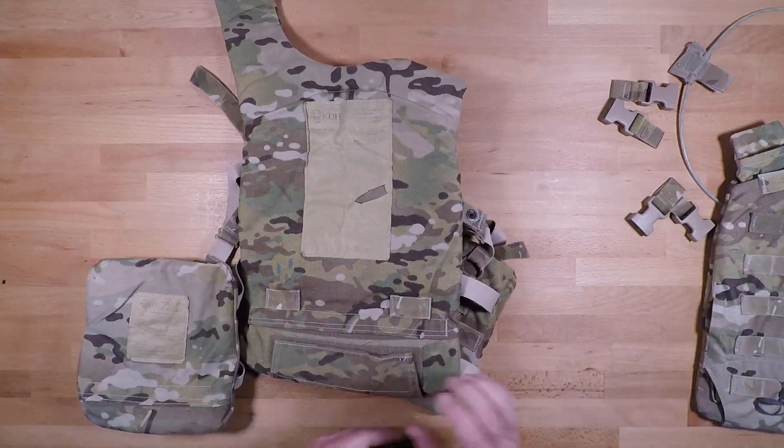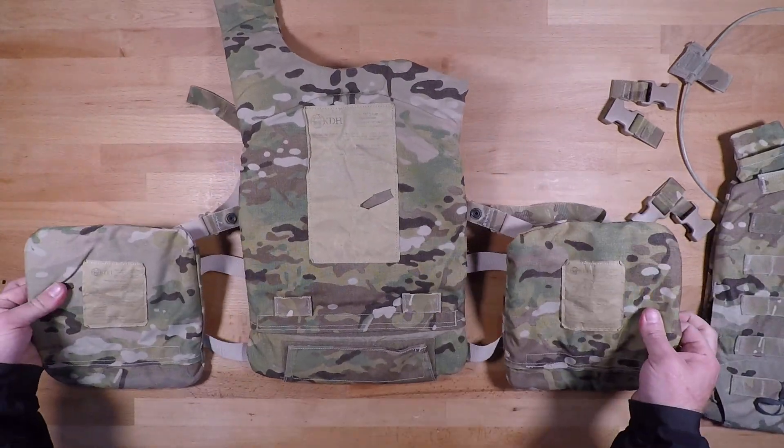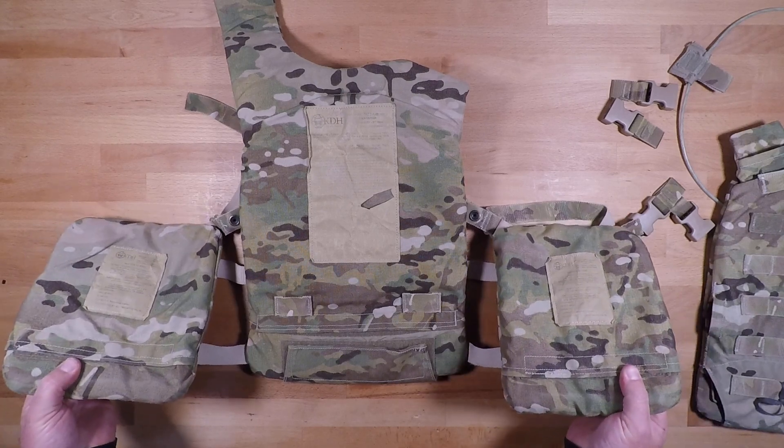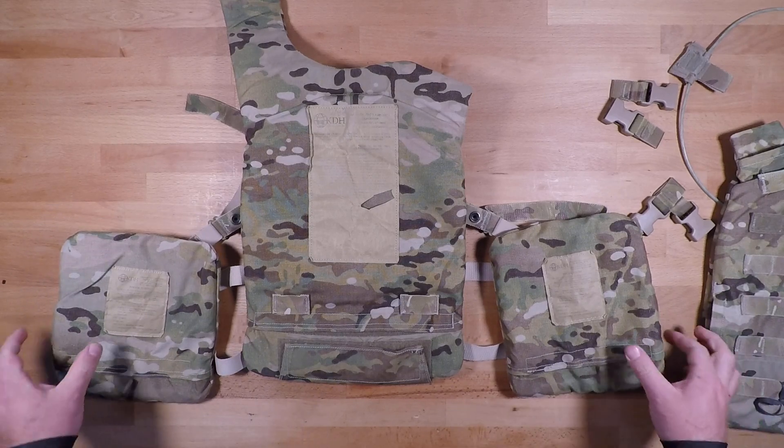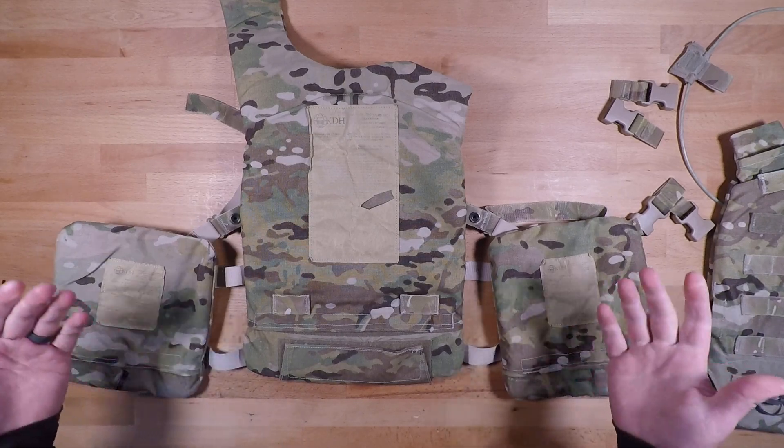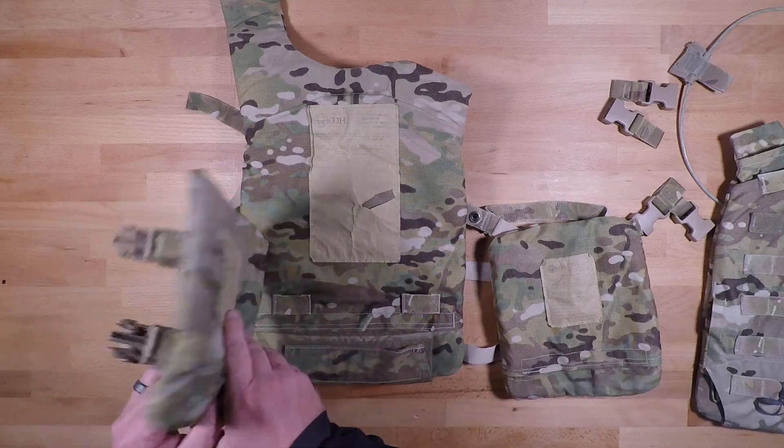For the side plates, before I get too far — if you do want to pull the side plate soft body out, same concept: velcro down here at the bottom, un-velcro that, and that will allow you to pull that soft body straight out of the system.